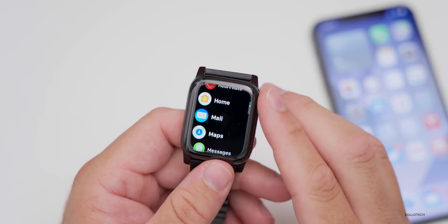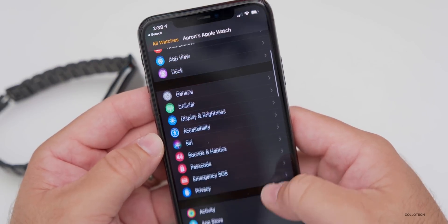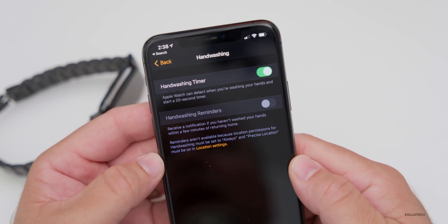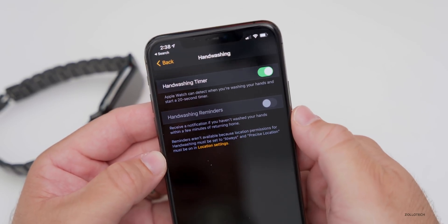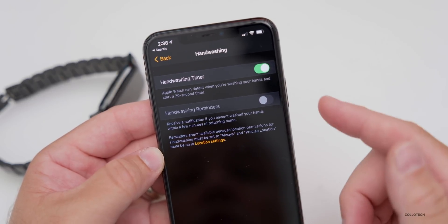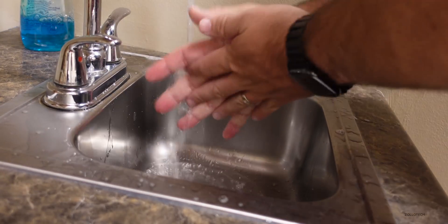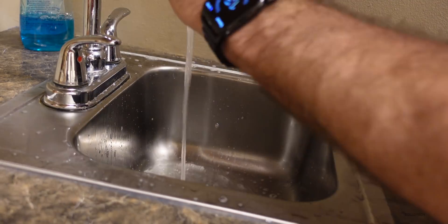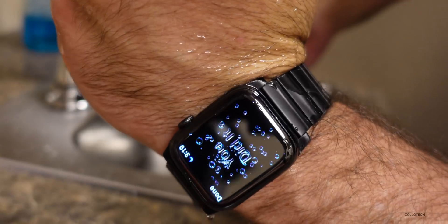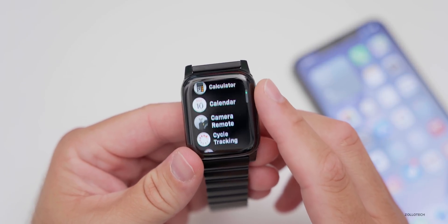Finally, there's a new hand washing feature. In the Watch app on your iPhone, tap Hand Washing to turn on the hand washing timer. Whenever you start washing your hands the watch detects it and counts down 20 seconds. It can also give location-based reminders when it senses you're at home. Note: it's still buggy in beta — sometimes it stops at 14 seconds — so report any issues via the Feedback app.